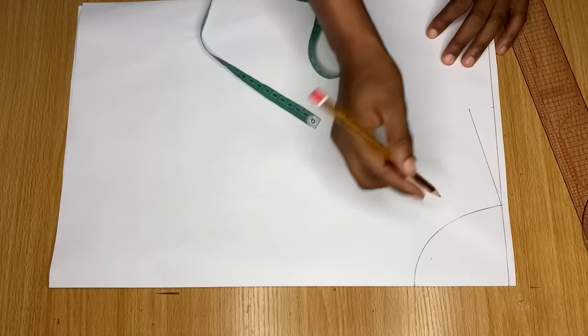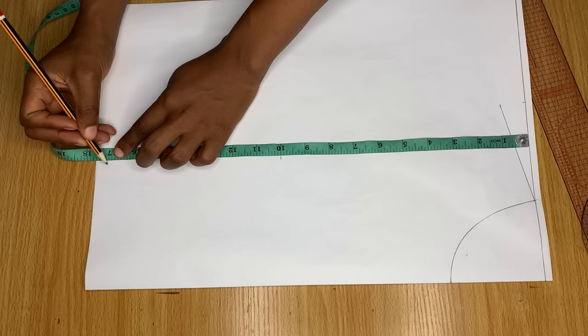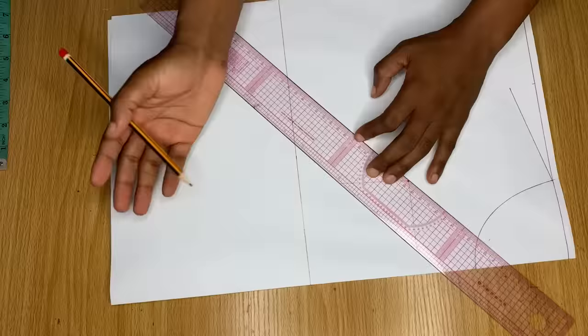From the shoulder line, I measure down 10 inches which is my bust point, and then I'm marking 17 inches which is the length I want this top to be — remember it is a crop top. I'll use my ruler to connect these lines across. The length of the top is totally dependent on you; you can actually make it way longer than what I have here.